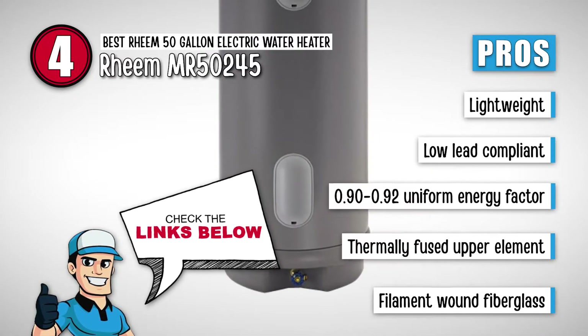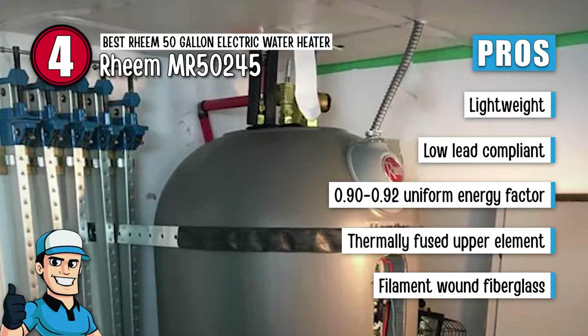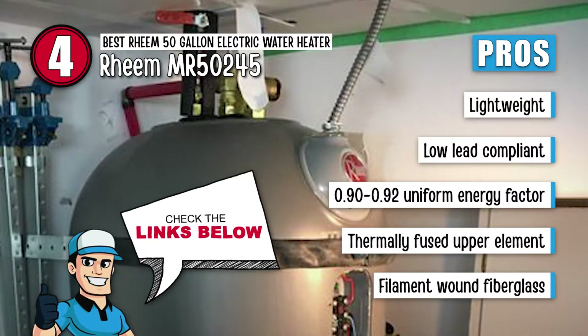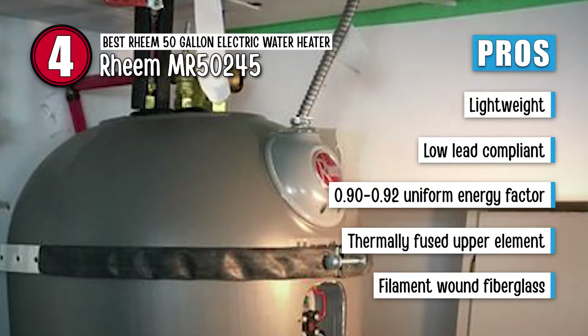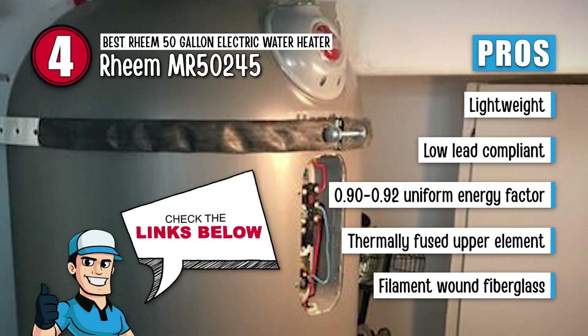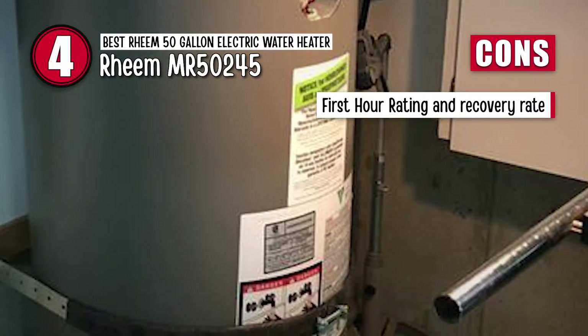Its pros are: it's lightweight and easy to handle. It is a low lead compliant product. It has a good uniform energy factor of 0.90 to 0.92. It has a thermally fused upper element for dry-firing resistance. And it has multiple layers of filament-wound fiberglass for strength. However, the first-hour rating and recovery rate is low.